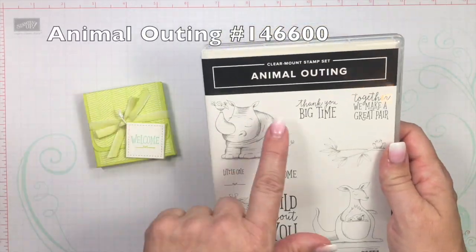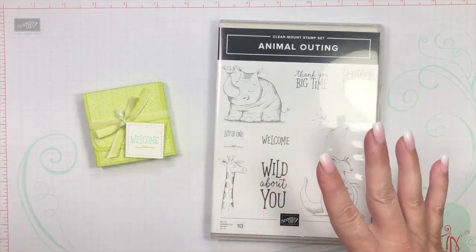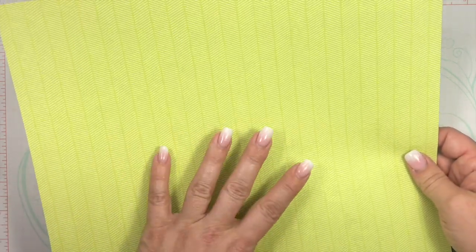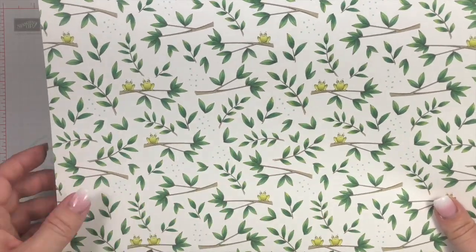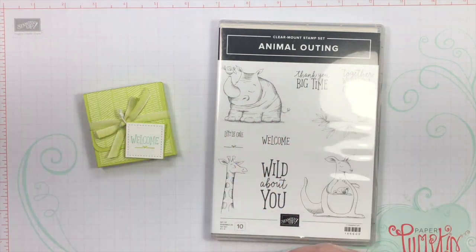For the stamp set, I'm using Animal Outing — just using the 'welcome' and that cute little flourish at the bottom. I am using the matching designer series paper called Animal Expedition. This is part of the buy three, get one free designer series papers, so when you buy three collections, you can choose one for free. Animal Expedition is one of those you can get for free. Isn't that darling? The little frogs on the branches and the leaves. I wanted to use this pattern, so you'll need the Animal Outing stamp set along with the designer series paper.